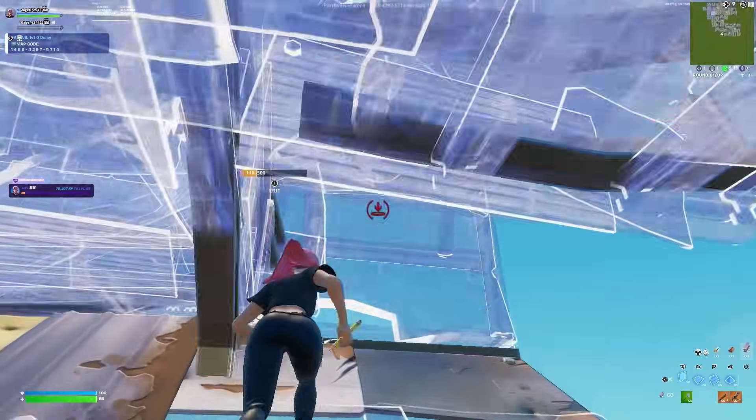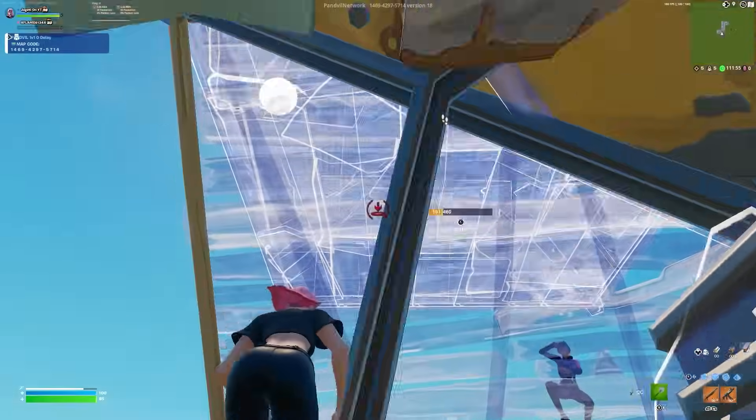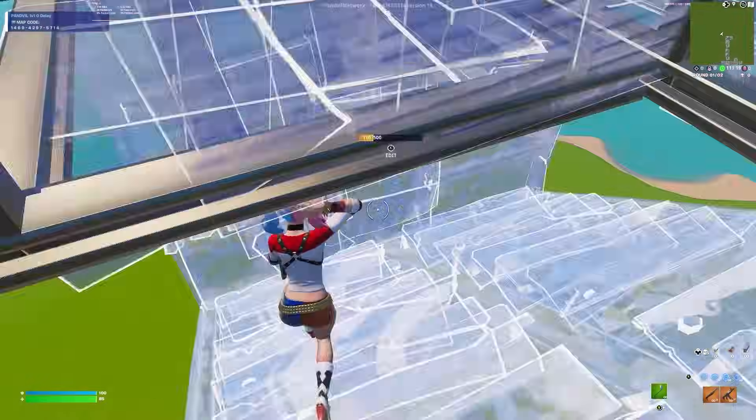Stay tuned if you want to build and play like this. If you guys are trying to do multiple edits in one motion, do these drills.